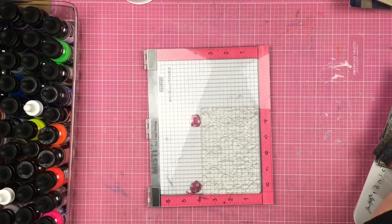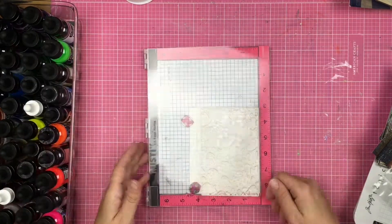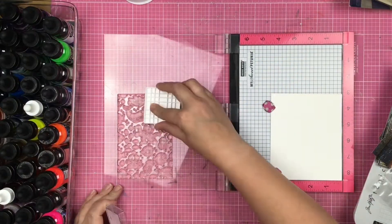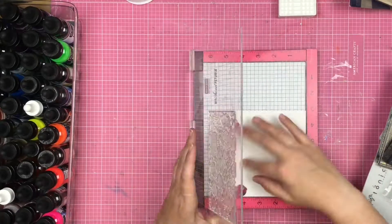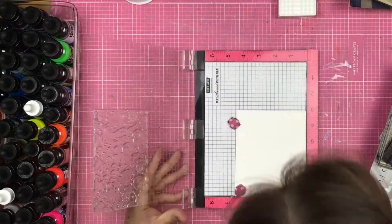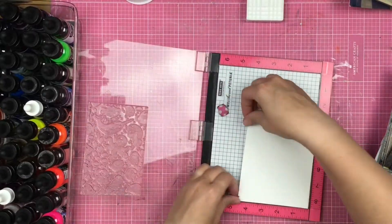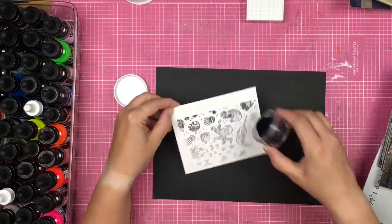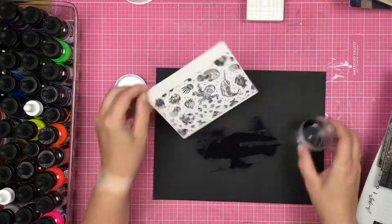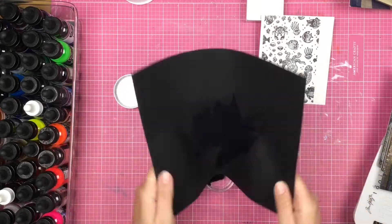Then I'm going to go ahead and get out another type of paper as well. I'm just going to place this watercolor paper down here, ink up my stamp again, and go ahead and get that all nice and embossing-inked up. We're using the Brutus Monroe embossing powder. Look at that stuff, guys — I love embossing, okay? I love it.